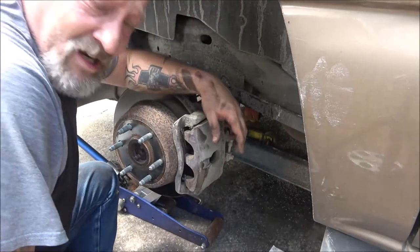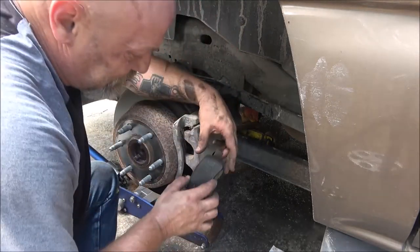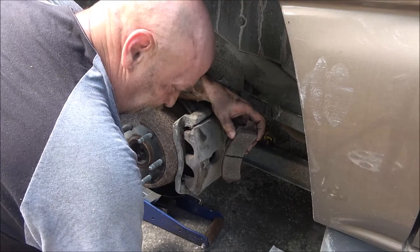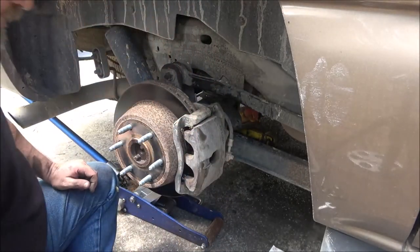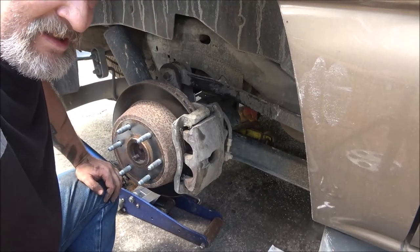Then you just set the brakes up, just like you do on the front ones. These weren't real bad but they were getting down there. I'm going to put this wheel on and jump to the other side and do it.